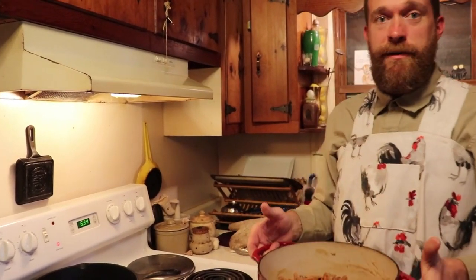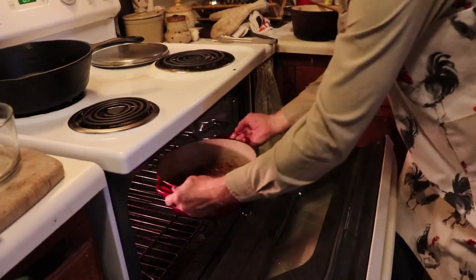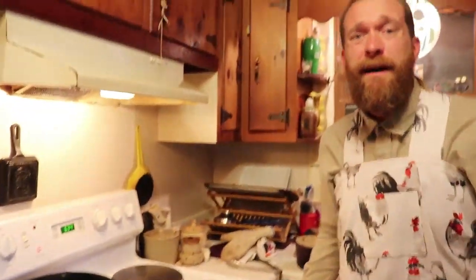Now your next step, you're going to take your green bean casserole pan and place it in the oven at 400 degrees for about 15 minutes, or until golden and bubbly.